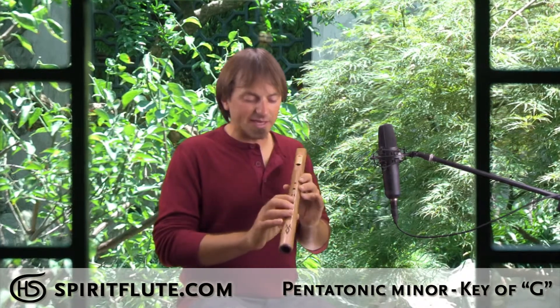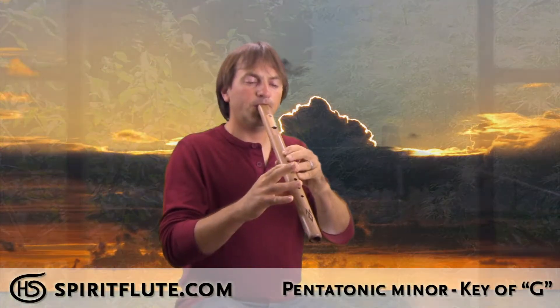And so this is the basic scale. [demonstration] So that's the basic scale.